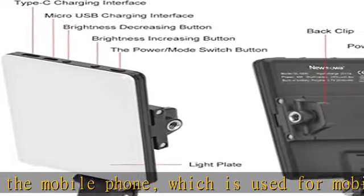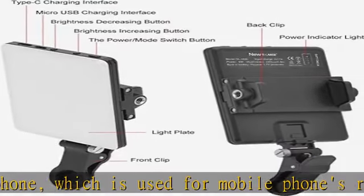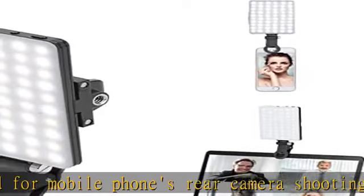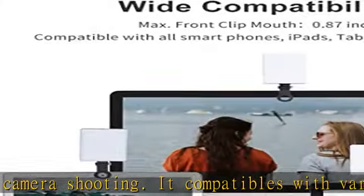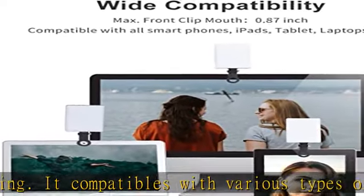Built-in 60 LED lighting beads to solve the problem of lighting and improve the quality of night photography. Enjoy your selfies no matter if it is indoor or outdoor, daytime or at night. Supports micro USB and Type-C input, with the ability to charge with a wall charger or car charger.